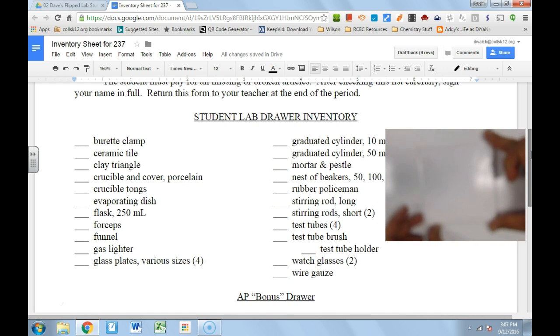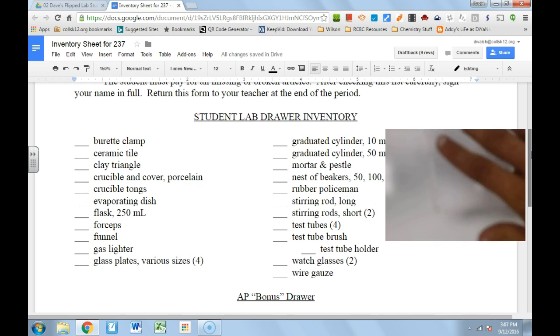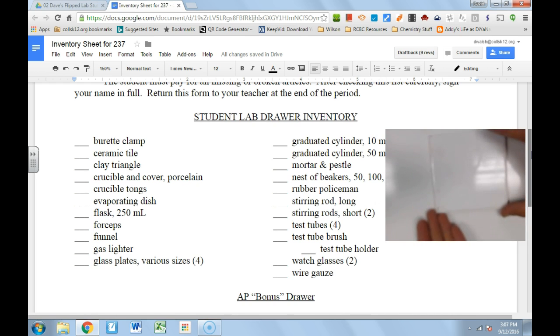Next up we have this wonderful ceramic tile — a beautiful ceramic tile. It's nice and square and you can rest hot things on it. So if I had a hot material, it would sit on this pretty much like a coaster in your house.